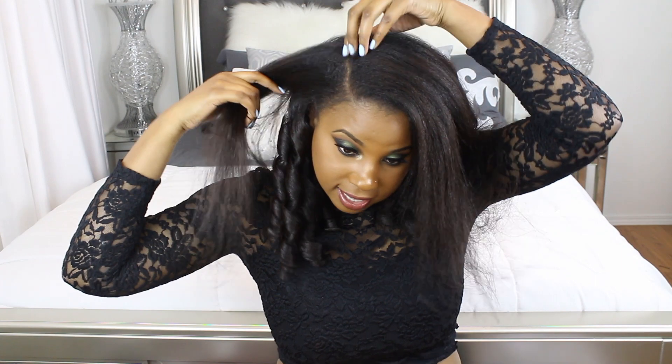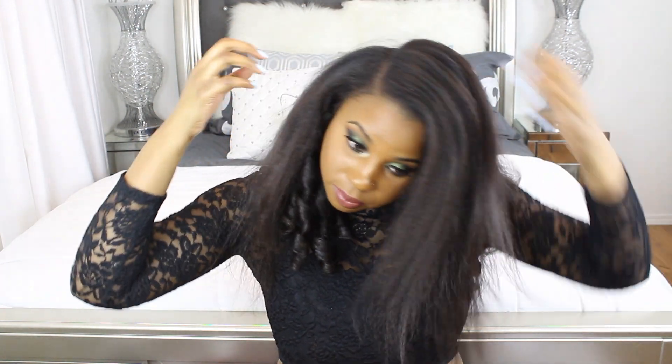When you are doing the front of your hair, you always want to make sure that you curl your hair away from your face, and that's what I'm going to start doing right now.